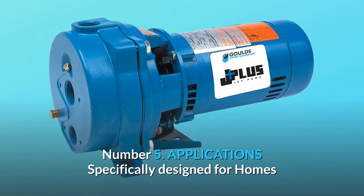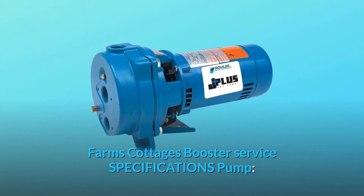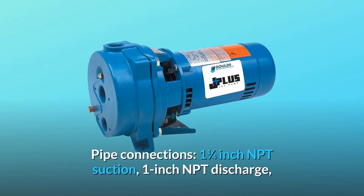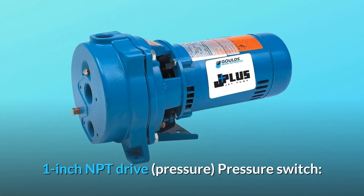Number 5 — Applications: specifically designed for homes, farms, cottages, and booster service. Specifications — pipe connections: 1¼-inch NPT suction, 1-inch NPT discharge, 1-inch NPT drive.